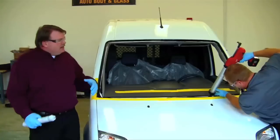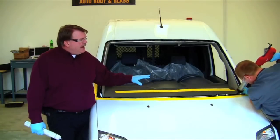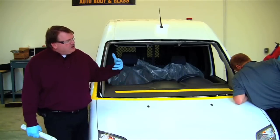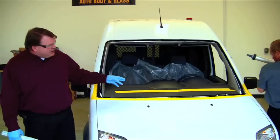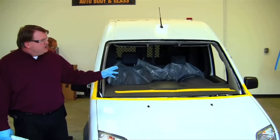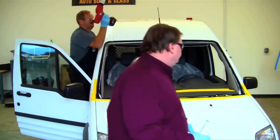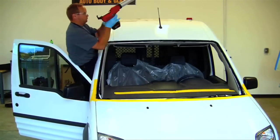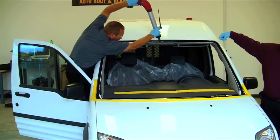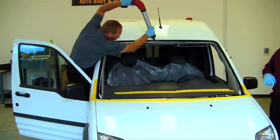Where Buzz stops and starts, we call these seam points. He'll come back and paddle those seam points to make sure there are no leak areas where he starts and stops. You'll notice Buzz is applying the urethane on the body of the vehicle, not the glass. Car manufacturers can apply urethane on the glass through robotics consistently, but in the aftermarket replacement industry, we put it on the body because we know we're contacting the urethane and we have primer on the glass to ensure good contact all the way across.